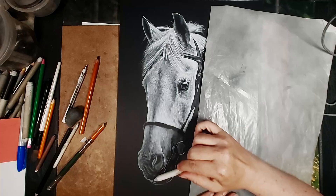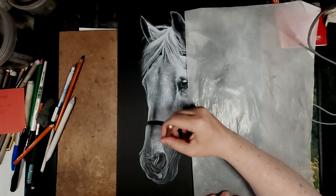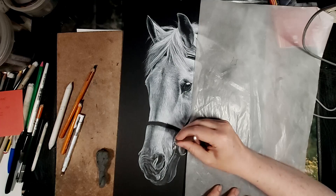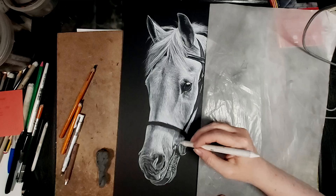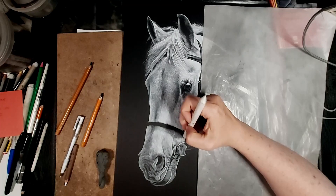I'm currently working on the muzzle, which took the longest of any part of this drawing because it has lots of details — little wrinkles, pimples, the nose and mouth, little whiskers and so on. The muzzle is probably the most complex part of a horse portrait. I was also careful to preserve a little bit of black paper showing through just underneath the nose band on the bridle, because it's casting a slight shadow there, so you don't want it bright white all the way up to the nose band.